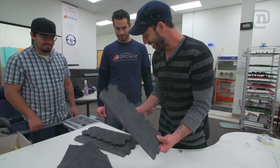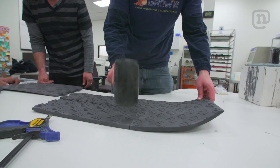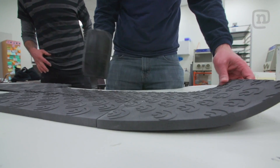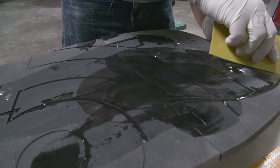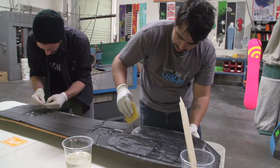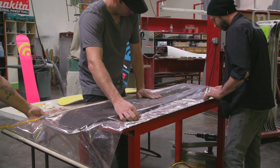We have all of our pieces here, all ready to be put together. It's a very exciting moment. All of it just pieces together, and then we're going to resin it. So we have the whole board coated in resin, vacuum bagged up, and now we just need to let it sit for like nine hours.